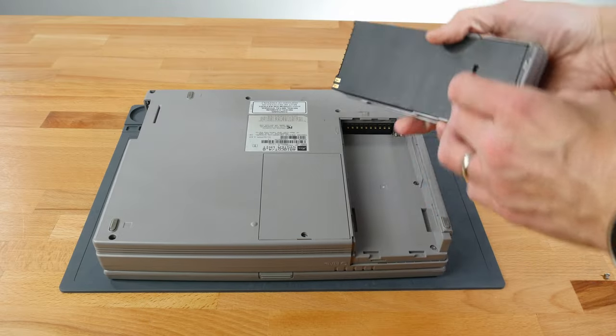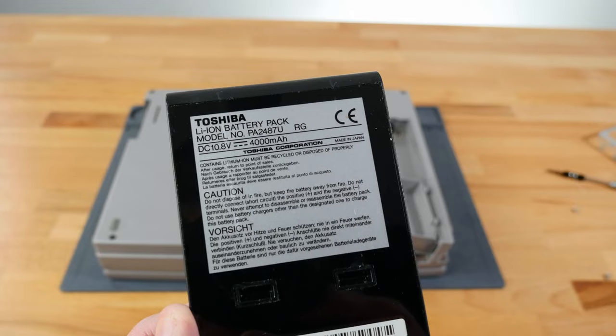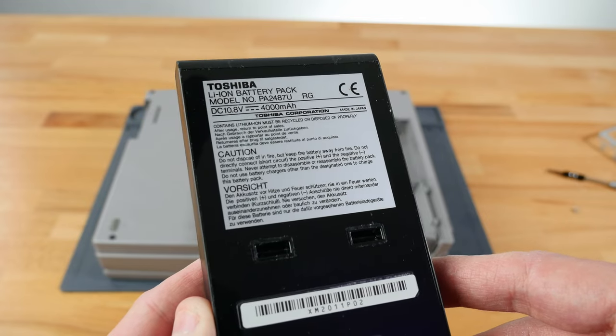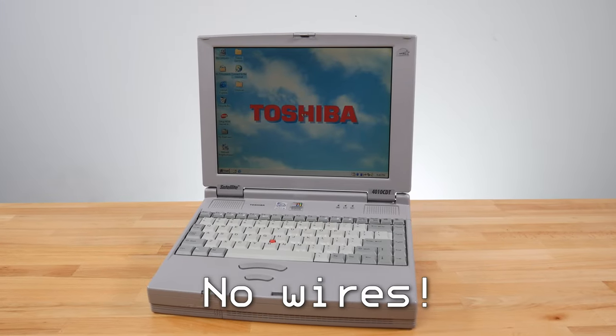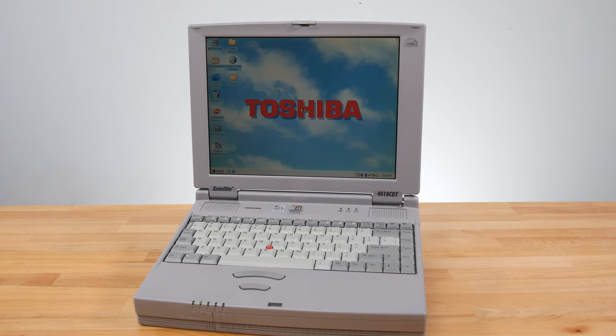Much to my surprise, this battery still holds a charge — and not just any charge, but a good one. This battery is actually lithium-ion, which might explain why it's still working, as it may be better than many of the nickel-cadmium batteries of the time. As it stands, it actually allows our computer to run for a while without being plugged in — quite a luxury on a machine of this age.